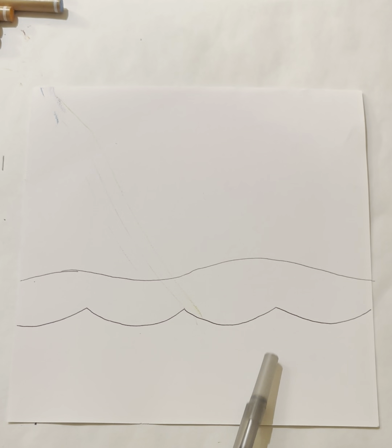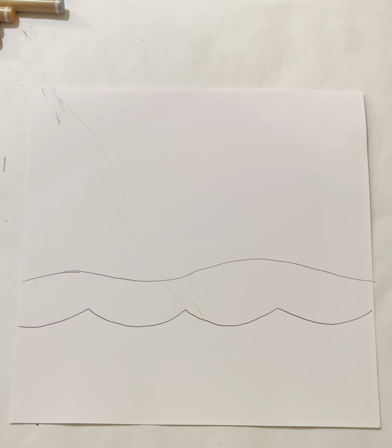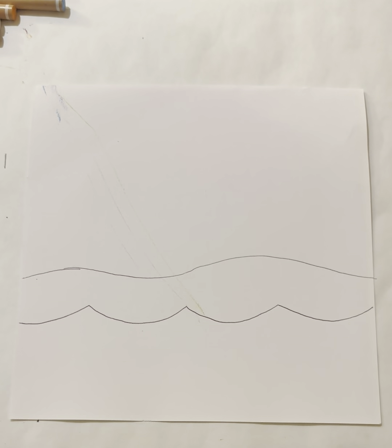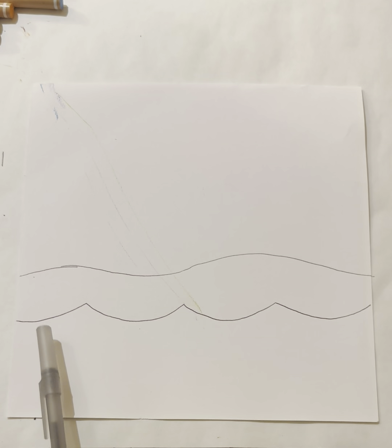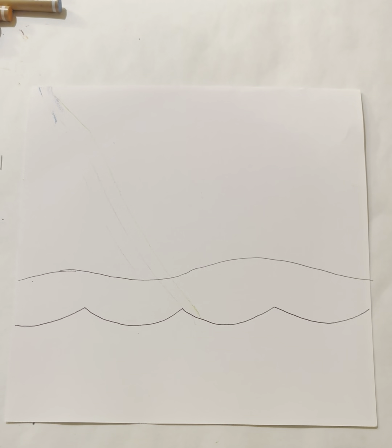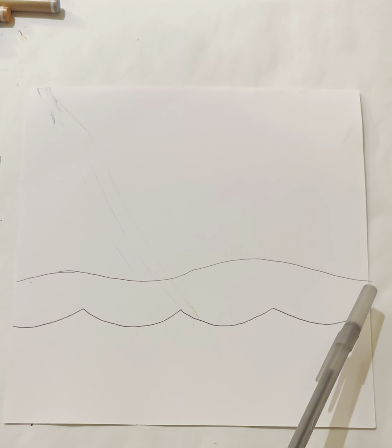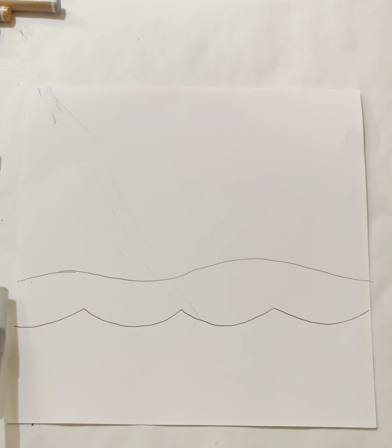The bottom part will be the ocean. We're going to make some kelp, some seaweed, and the ocean floor. If you've got your waves and your rolling hill, you're doing it with pencil — I'm doing it with pen so you can see. Let's make some seaweed over in this corner.